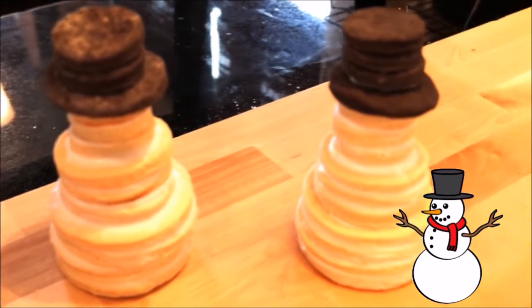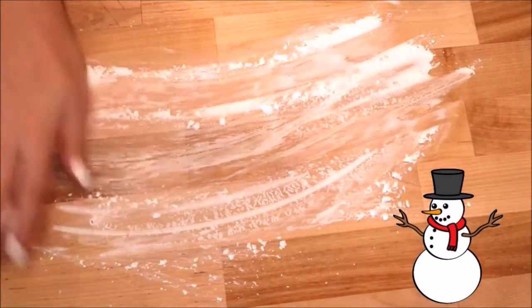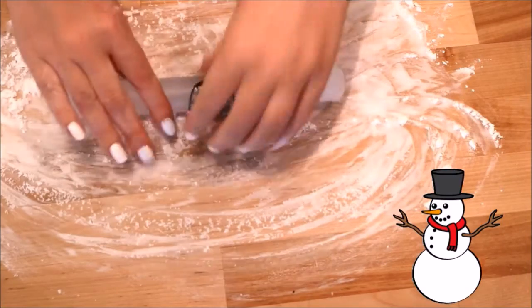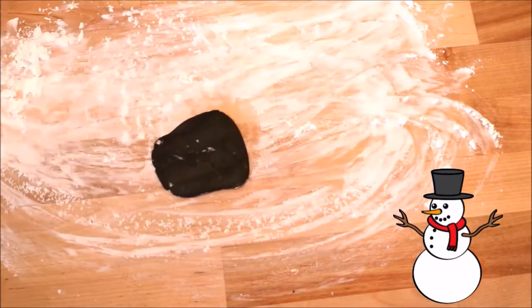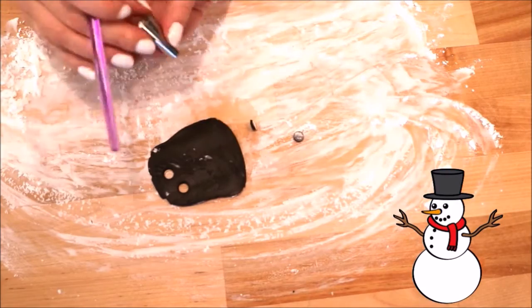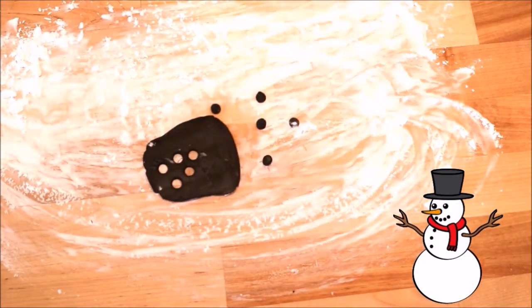Now they are ready to go into the fridge to harden. While I'm waiting for those to set, I'm sprinkling some cornstarch on my work area and rolling out a small piece of black fondant. Using the smaller end of tip number 12, I'm going to punch out five little black circles — these are going to serve as the coal for his eyes and his buttons.